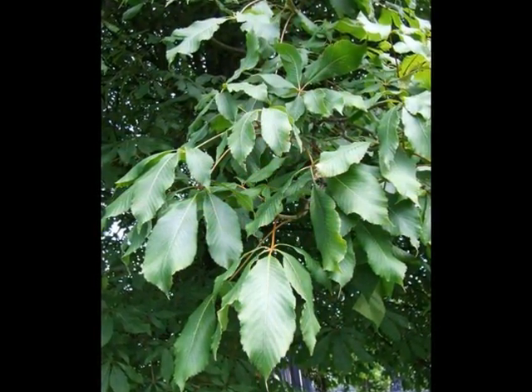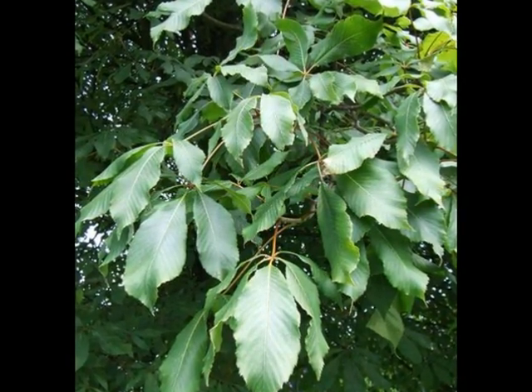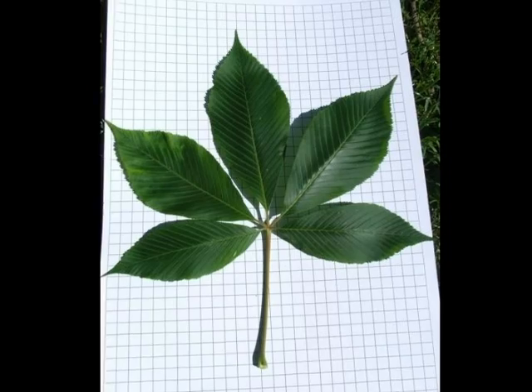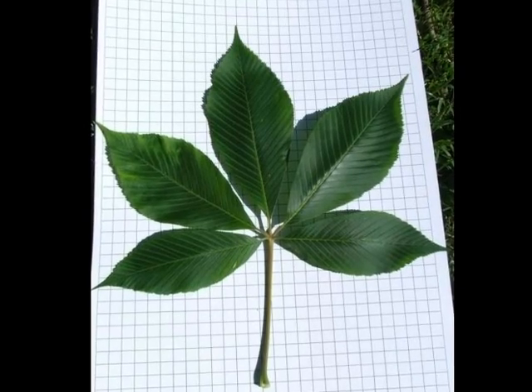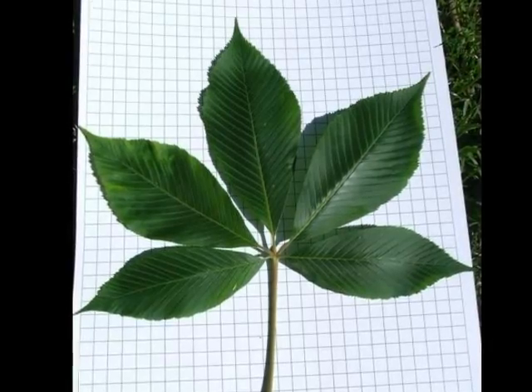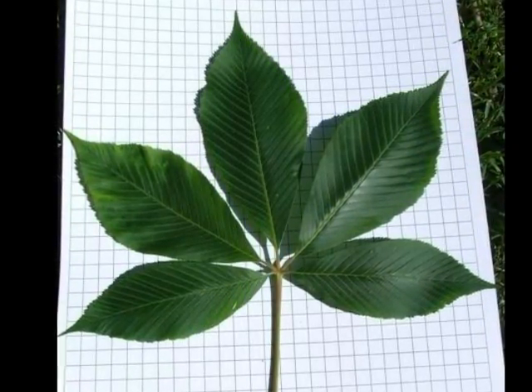The palmately compound leaves are borne in opposite pairs on rather robust twigs. The leaves themselves vary between four and seven leaflets — a relatively wide obovate leaflet form with a delicate acuminate tip and quite noticeable teeth at the leaf margin.